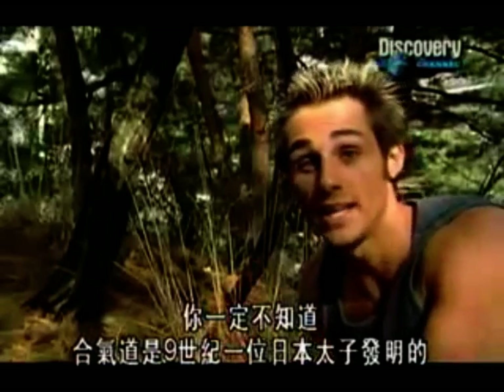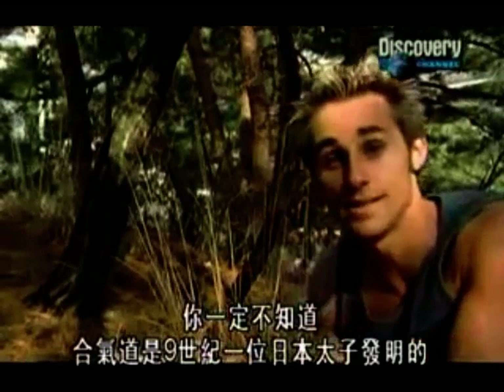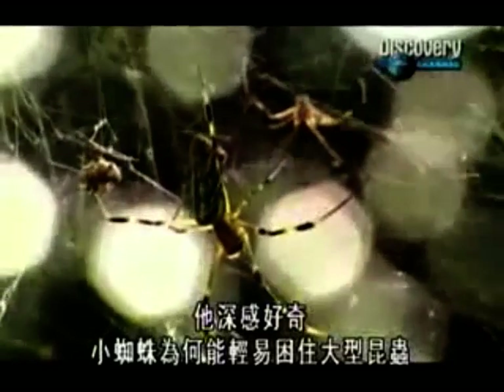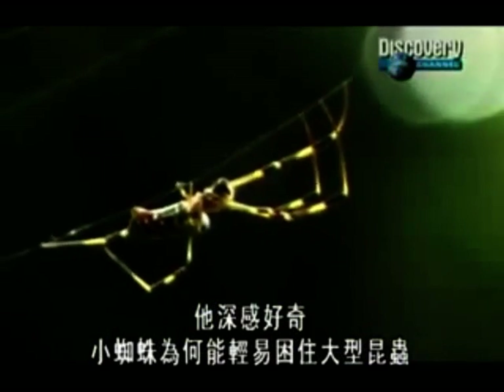I bet you didn't know that Aikido was inspired by a Japanese prince in the 9th century. He was fascinated by the way a small spider could trap a larger insect in its web using minimum effort. From there, Aiki Jujitsu was created, the forerunner of Aikido.